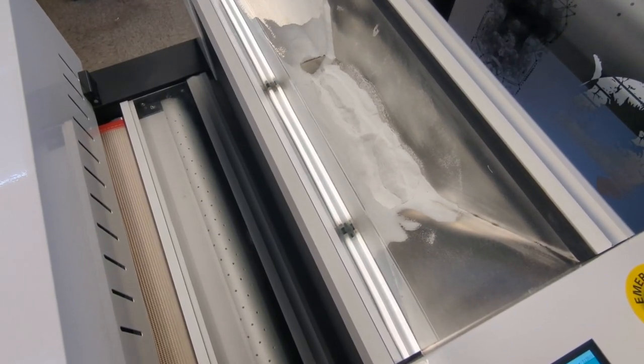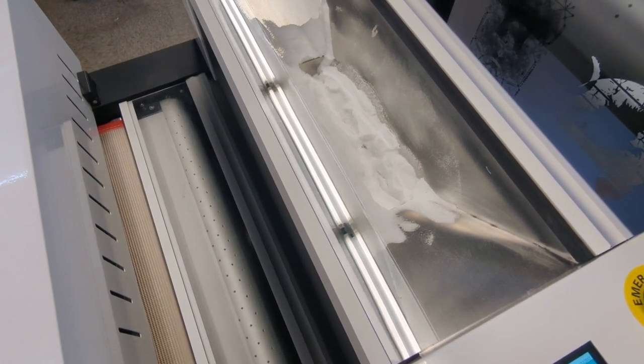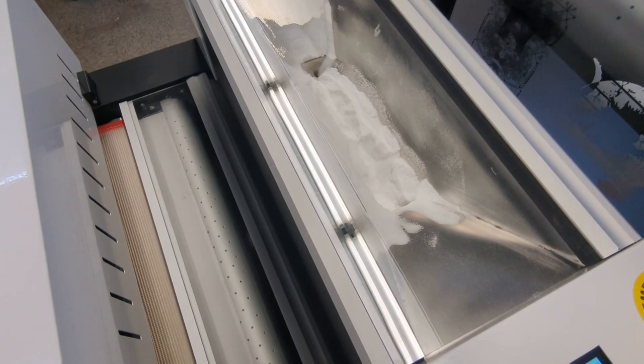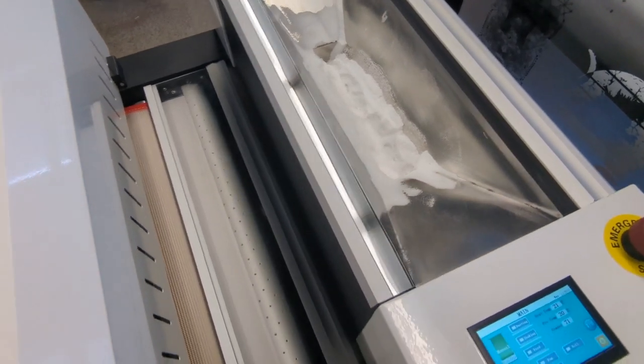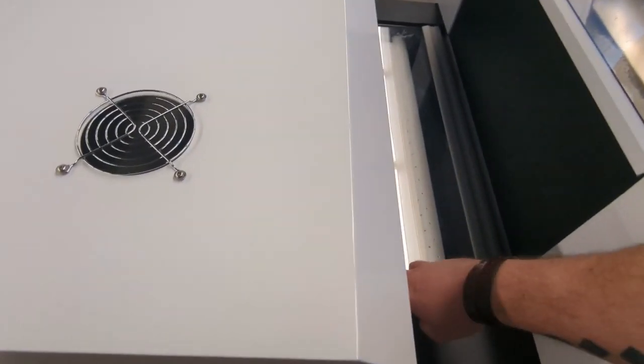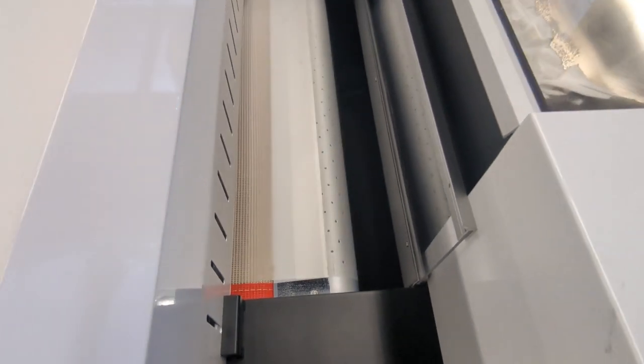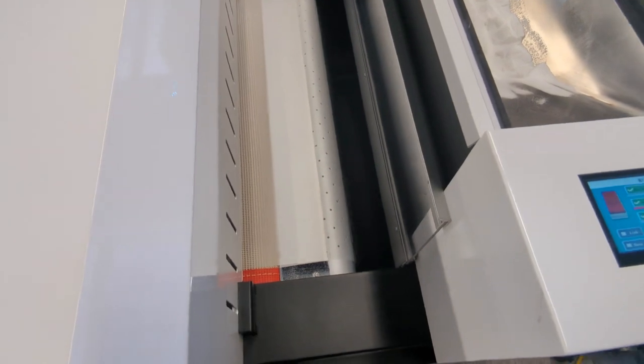Here you can see the hopper full of the powdered glue. This will go down below to sit in a well on top of the material. As the material comes through, it will come up along this edge and be shook out by assorted motors.